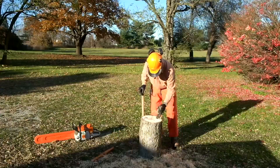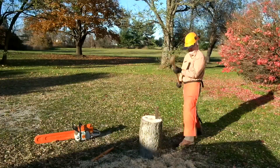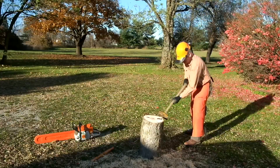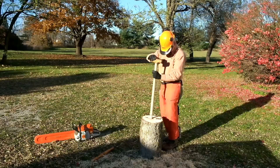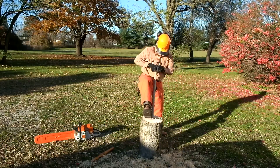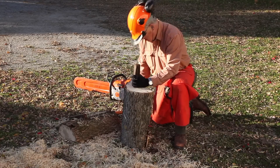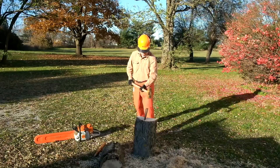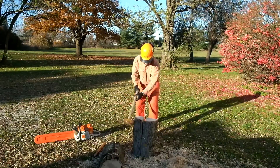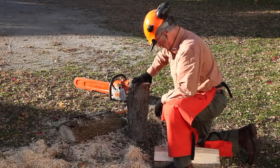Place the second wedge. We've got it split in half. We'll now take our wedge and split this into quarters.